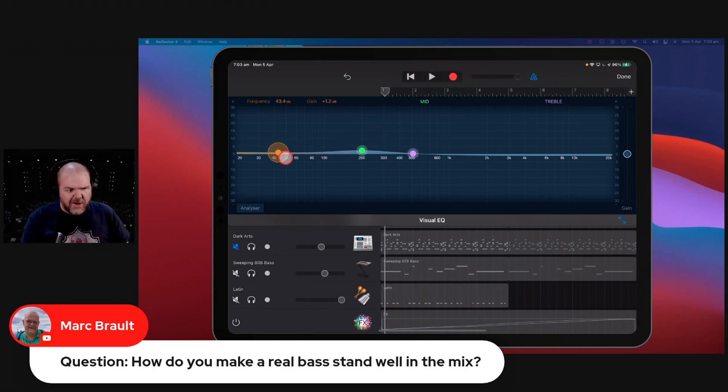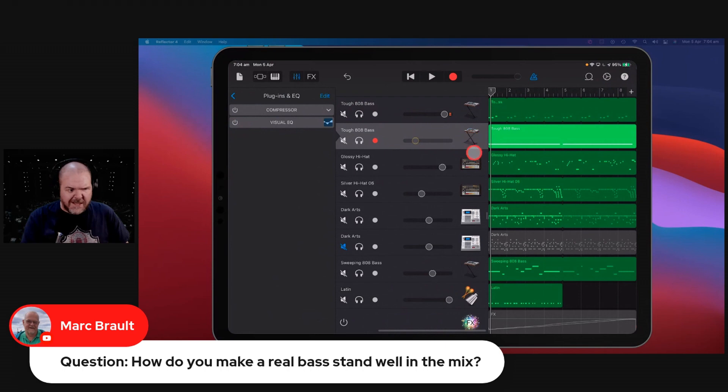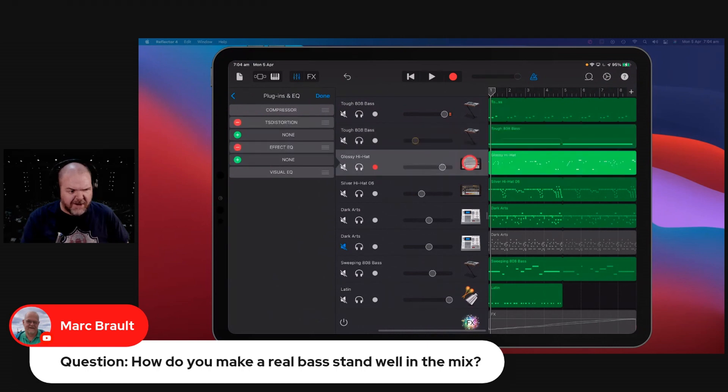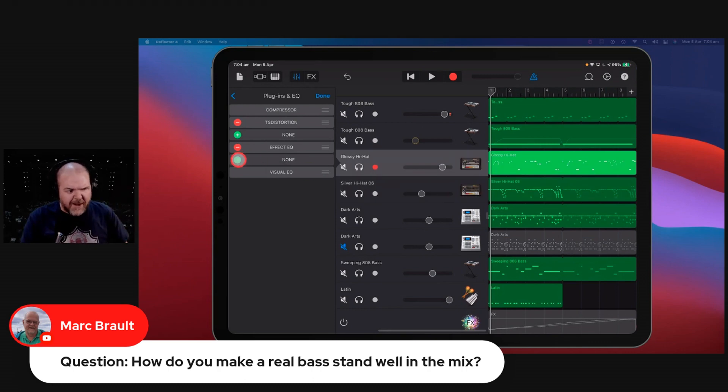The other side of bass is what your other instruments are doing. The reason that bass doesn't stand out when you're using a real bass guitar, for a lot of folks, is that their other instruments aren't rolling off the bass there. I did a video about the high pass filter, which is a really handy thing to use. If you've got a bunch of instruments and you're getting that muddy sound in your low or mids, you can use some high pass filtering.